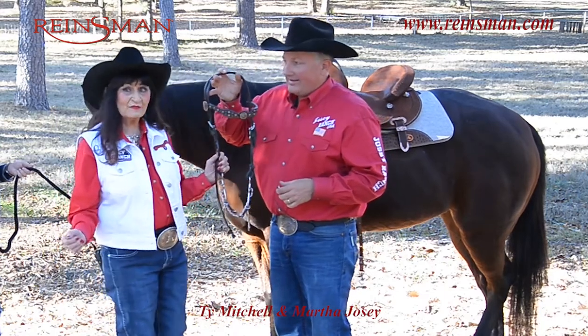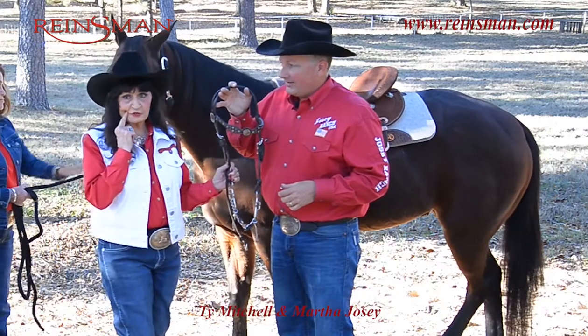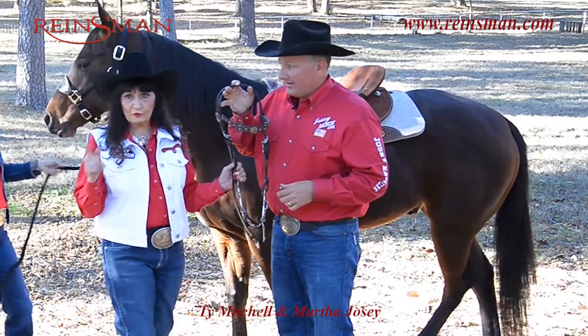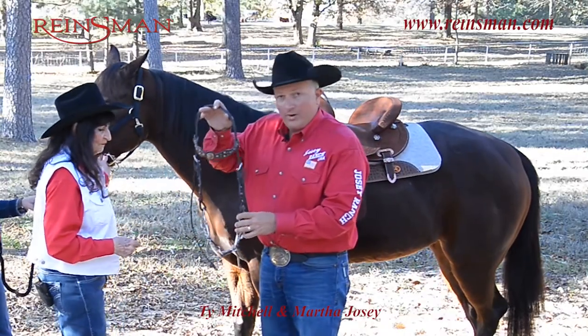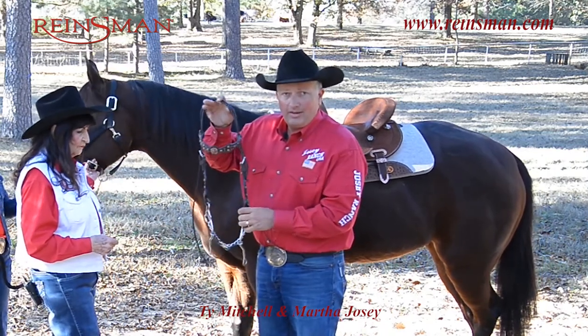I'm Martha Josie, and I'm here with Ty Mitchell. The fit and how you adjust your bit is so important. What you're looking for, number one, make sure you get the bit hooked up to the headstall properly.